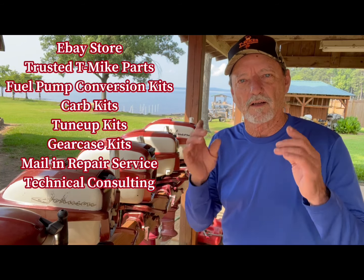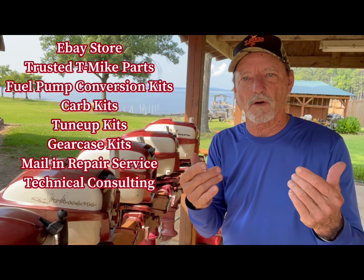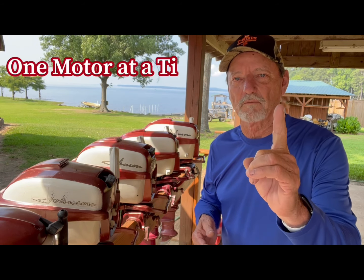I love what I do and I love all the videos that you guys have requested for me to make. Keep the requests coming in and I'll keep making the videos. And remember — always remember and never forget — here at T-Mike's Vintage Outboards, we're doing it one motor at a time.